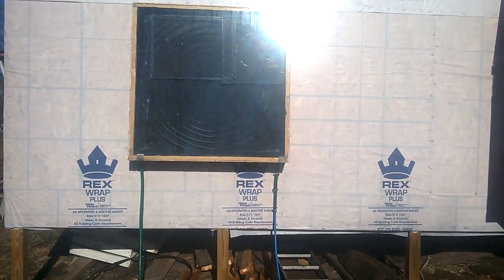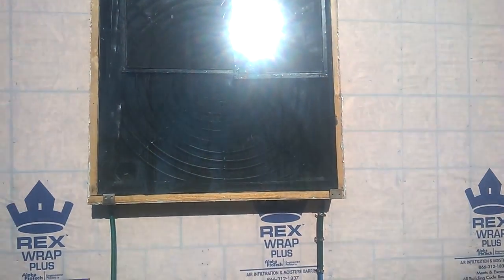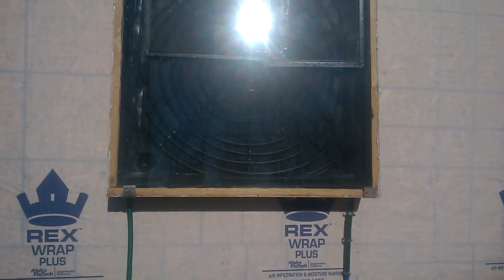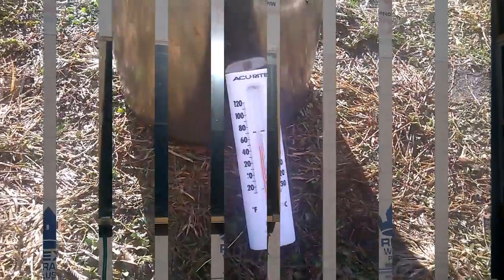It's about 1:30 in the afternoon and I just got this thing hooked up. I'm gonna wait probably an hour or so and check it. But when I first hooked it up it must have been really hot inside, because that cold water went in there and I had a leak coming out on the other end — and it was hot enough where it almost burnt me. So it heated the water up almost instantly.